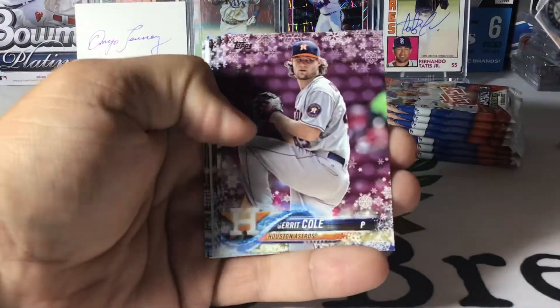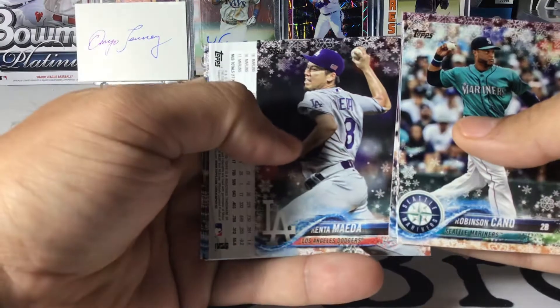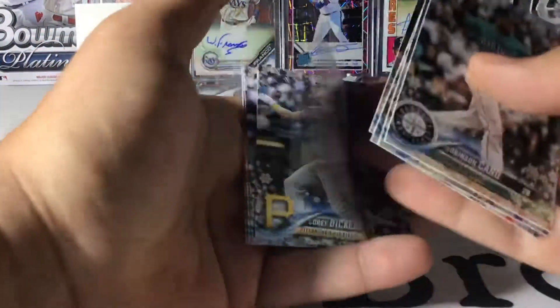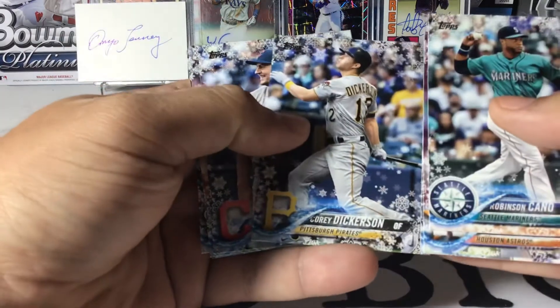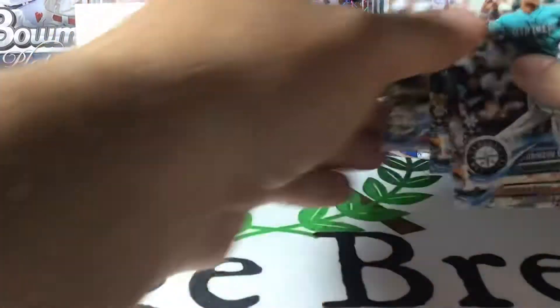Keno, Garrett Cole, Jordan Hicks, Kenta Maeda — dropped one — Ichiro, and this is gonna be the embossed Snowflake Parallel. Dickerson, Bauer, Longoria, McCullers, and Molina.